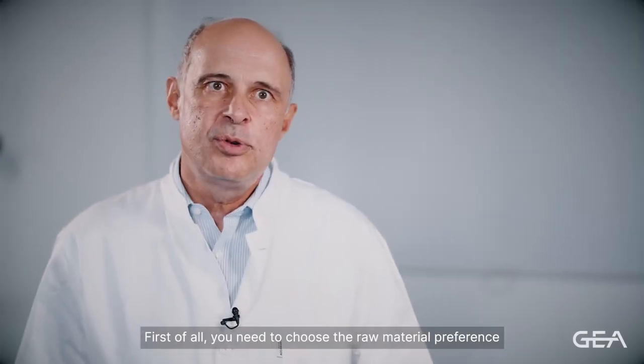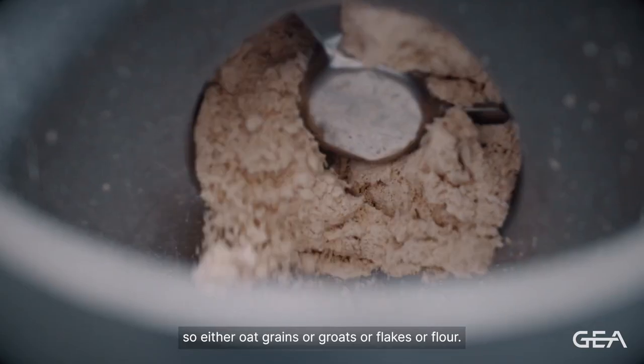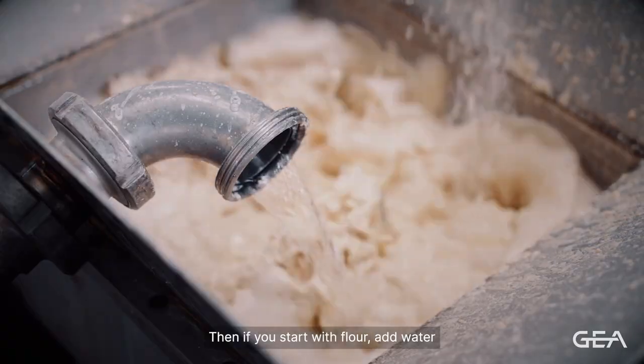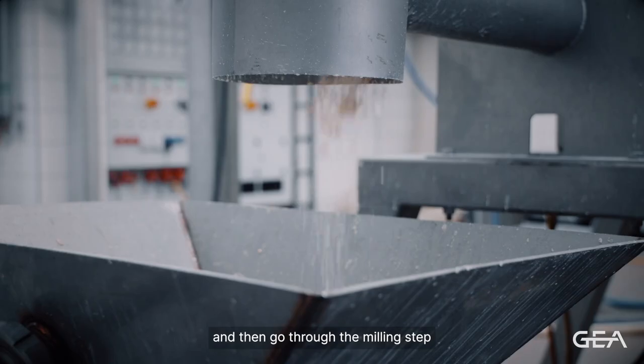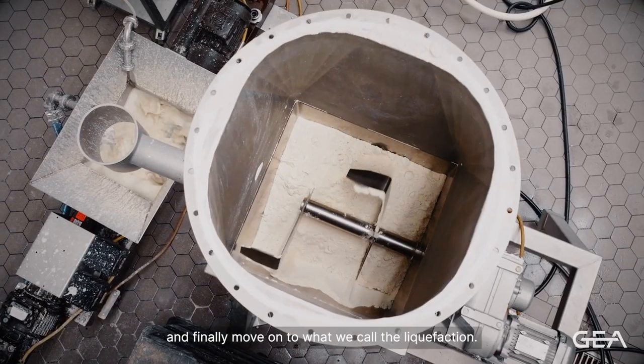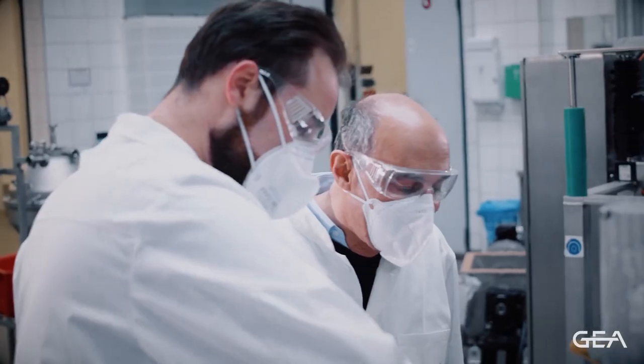First of all, you need to choose the raw material preference — either oat grains, groats, flakes, or flour. If you start with flour, add water and then go through the milling step, and finally move on to what we call the liquefaction.